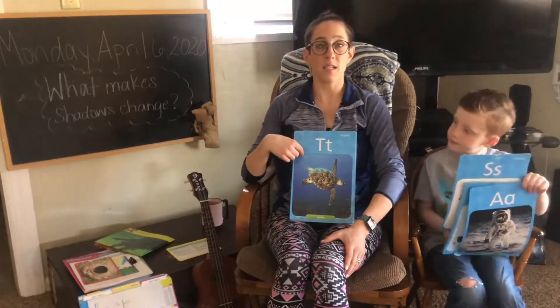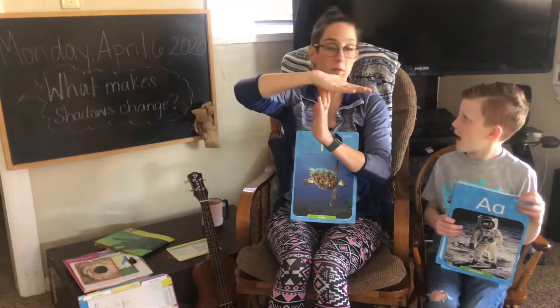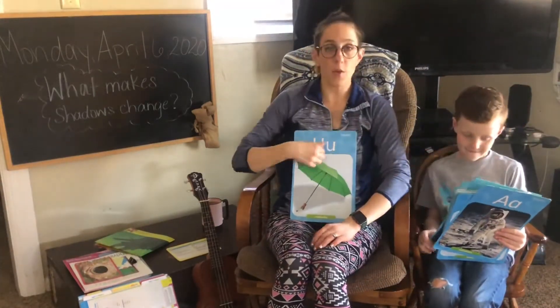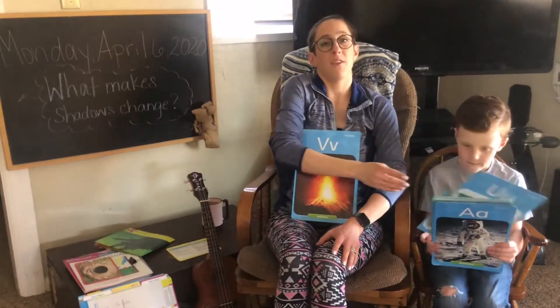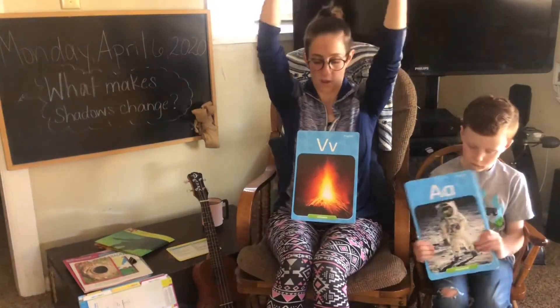T says t, t, t, time out or turtle. U says up, up, up. V says volcano.